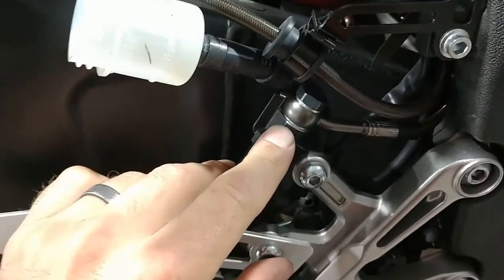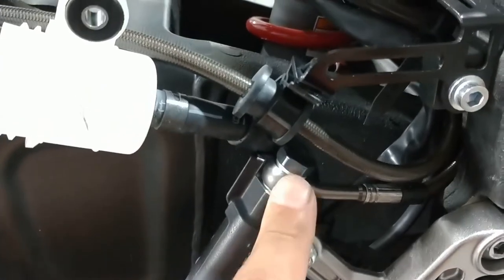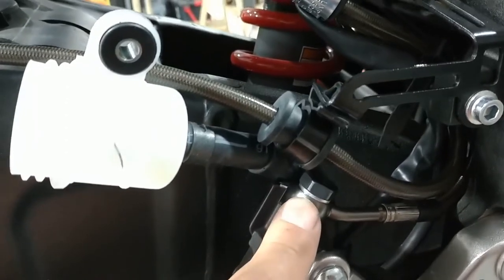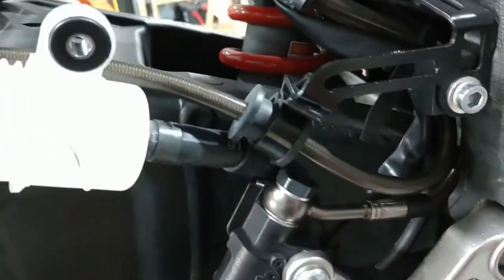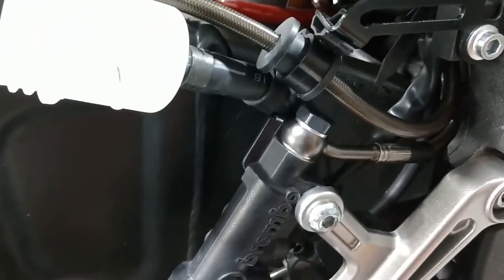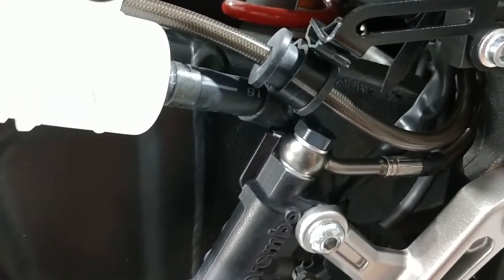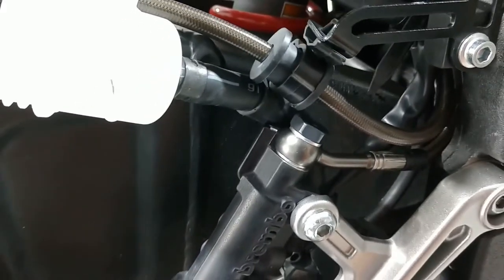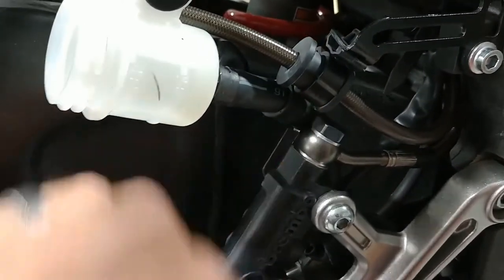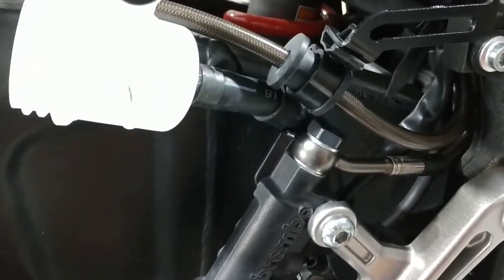One word of advice when torquing down these banjos: these are the aluminum Spiegler banjo bolts. These are not required for installation — you could reuse your OEM — but you want to ensure you're using a supplied aluminum crush washer. Do not torque these more than required. For this specification, we'll be looking at 18 to 21 newton meters, or 13 to 16 pound feet. Use a torque wrench and do not go any higher. Use the aluminum crush washers with those torque settings — anything higher and you will cause issues.